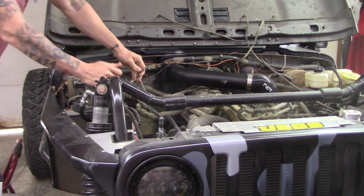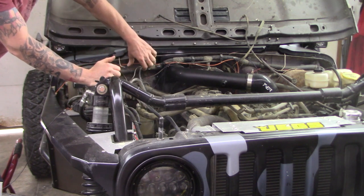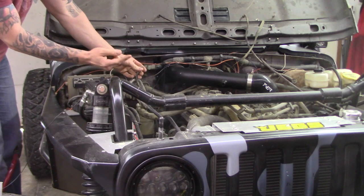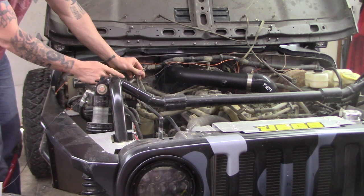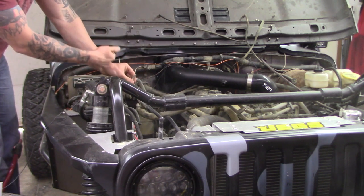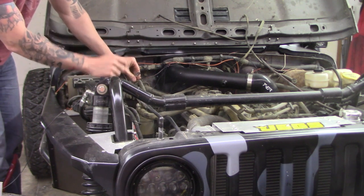The next thing we need to do is something with this ground wire that we took off the body. I've got a hole over here where there's a bolt going through, and I'm going to ground it there. You can also take it over to the driver's side, which I think the instructions say you can do, but you might have to extend it to get it over there. In my case, I'm just going to ground it to another spot on the body — the biggest thing is just making sure the ground's hooked up.